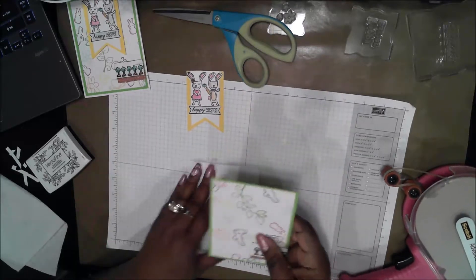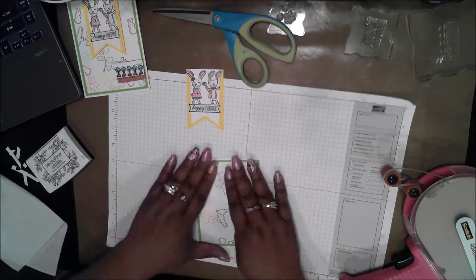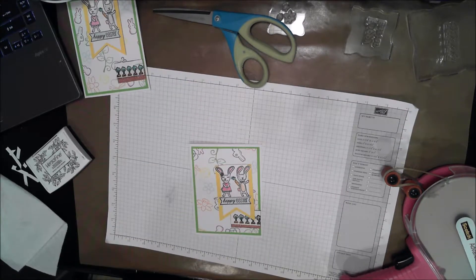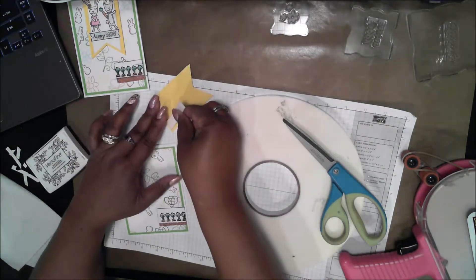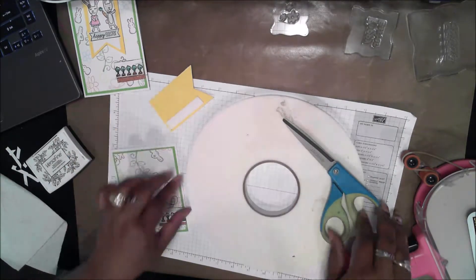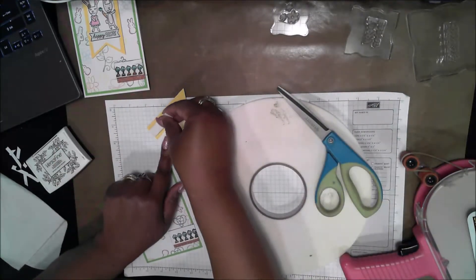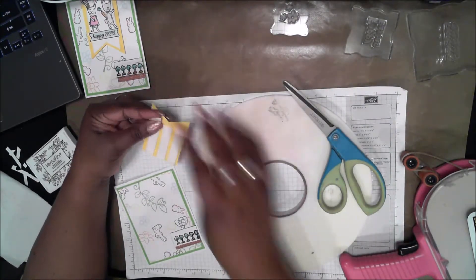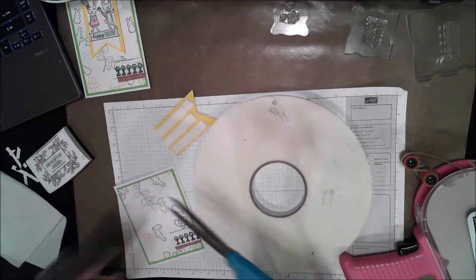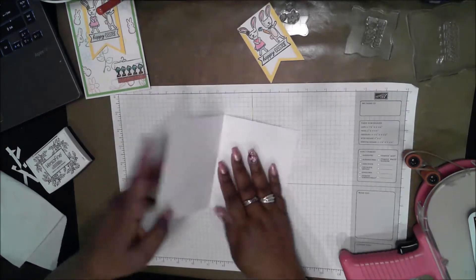Through the magic of television I'm back in business. I tape the panel to the front of the card. For the bunny panel, I want to pop it up on foam tape, so I'm putting a good bit on the back to give it stability.